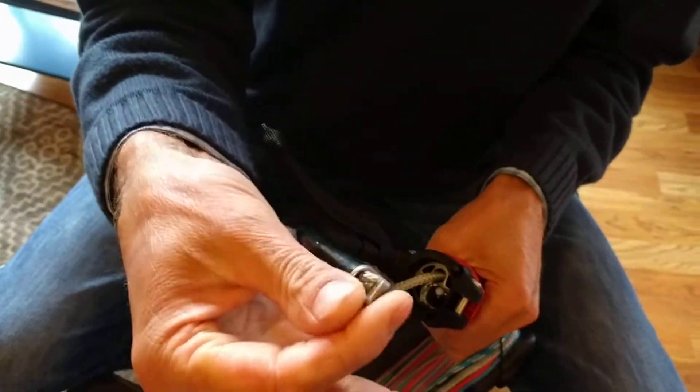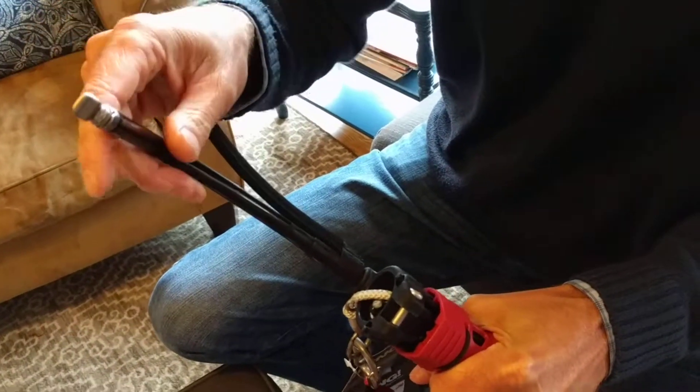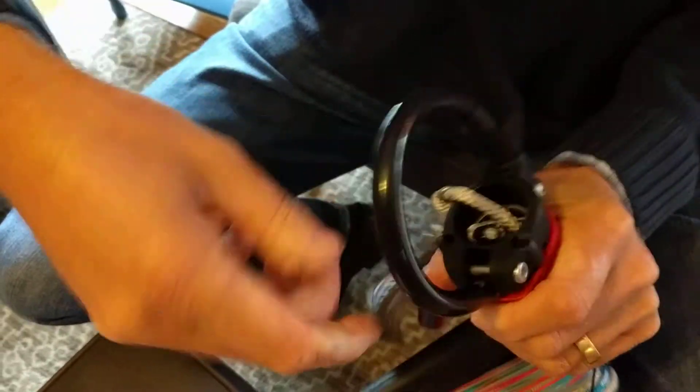This has a little kind of a spoon and it slides under right in here. The website shows you connecting the top part first and then doing the spoon, if you're having difficulty, especially when it's brand new.